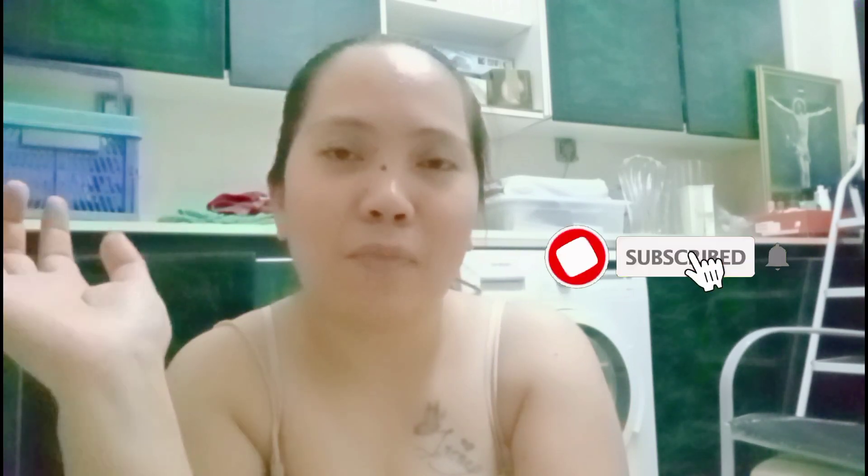Thank you so much for watching my video guys. If you haven't subscribed to my channel, please click the red button and bell notification so we'll get notified of my upcoming videos. Samahan nyo ako ulot sa aking next video. Bye! Bye!